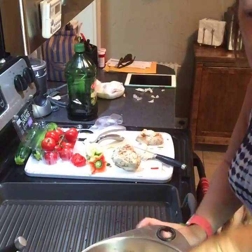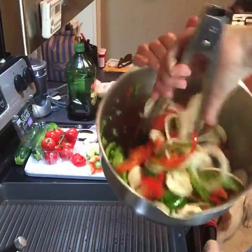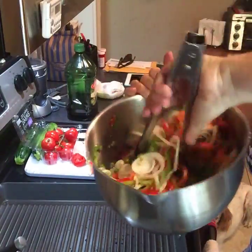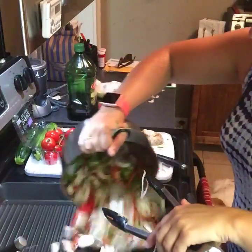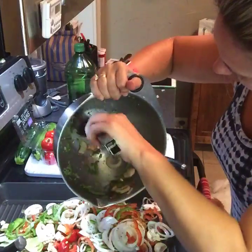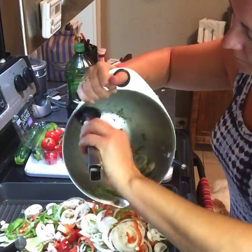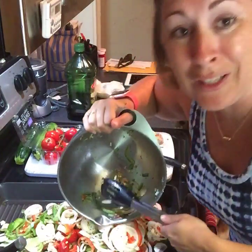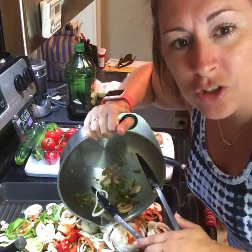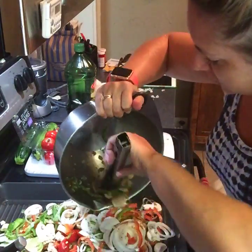So I'm going to throw these veggies right in the pan so they're nice and seasoned. Oh my gosh, now I'm hungry.